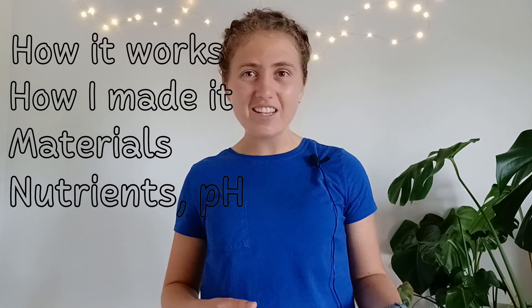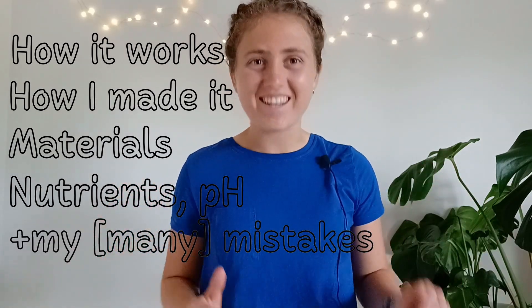In this video, I'm going to show you how my system works, how I made it, materials, nutrients, pH, and all of the many mistakes that I've made along the way.